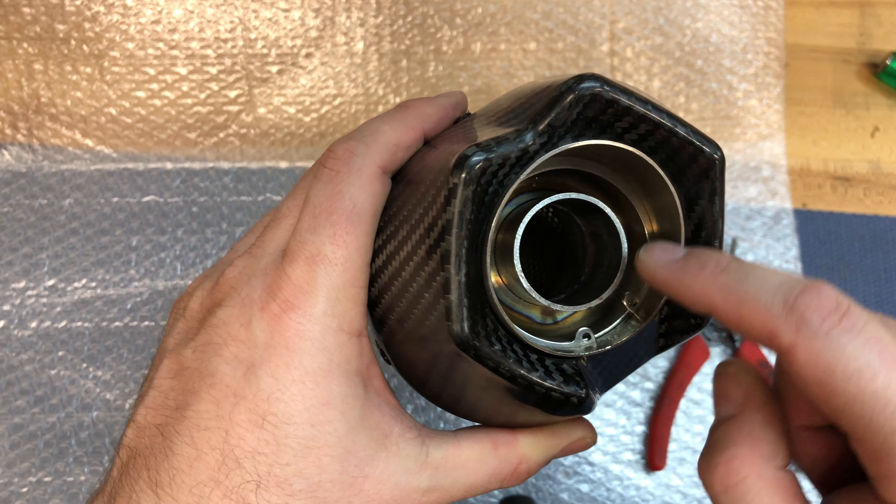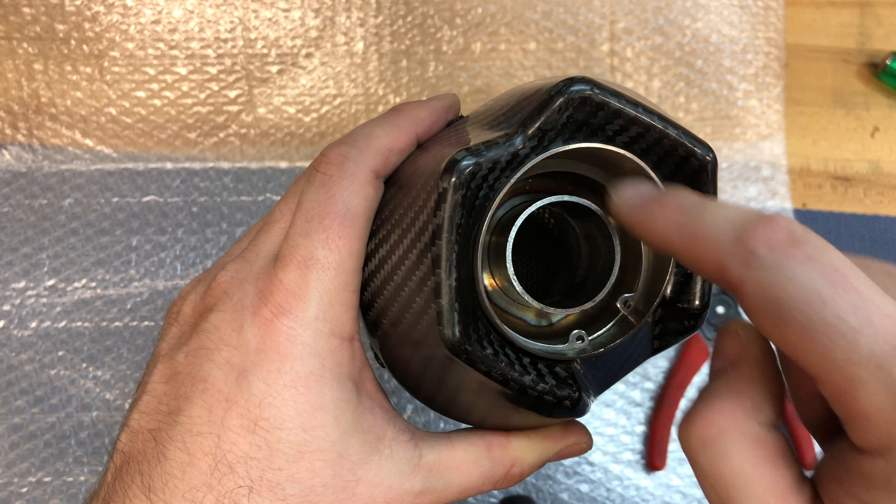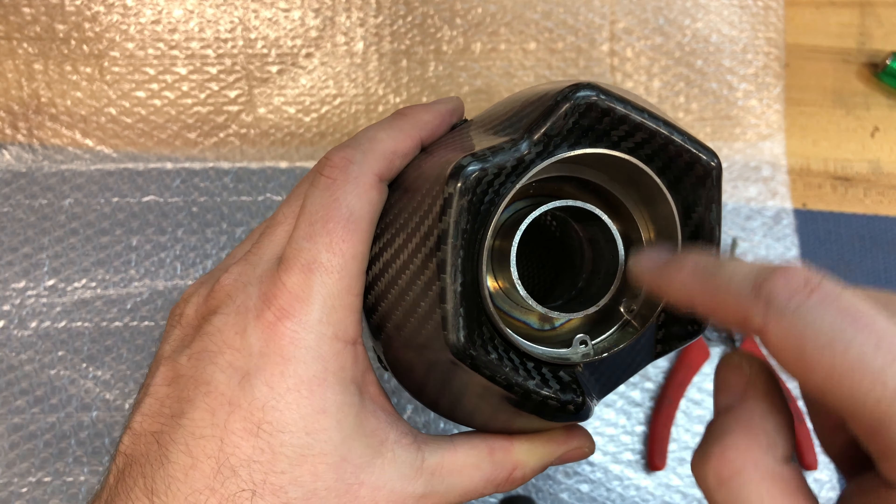Hey guys, Nate here from MotivationUSA.com. Let's take a look at removing a decibel killer with a c-clip style retainer ring.